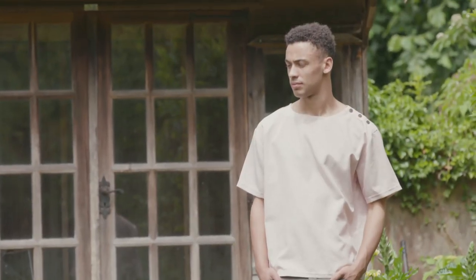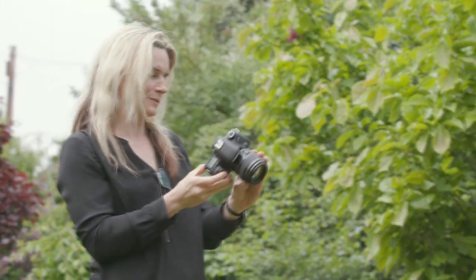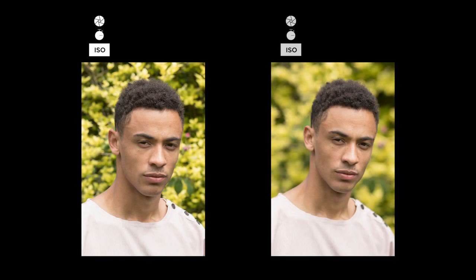Simplicity is often the key to good portraits, and one way to simplify things when shooting outdoors is to blur the background. You can achieve this by using a large aperture on the lens, such as f2, so that the background becomes more blurred for a more appealing portrait.